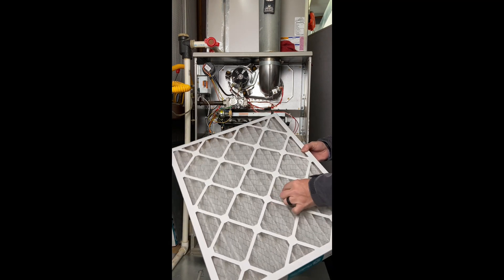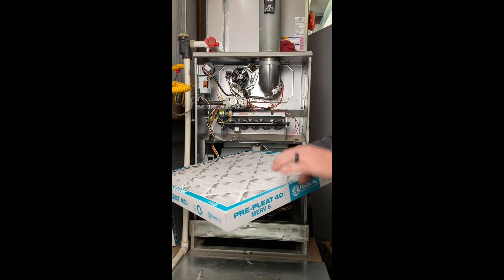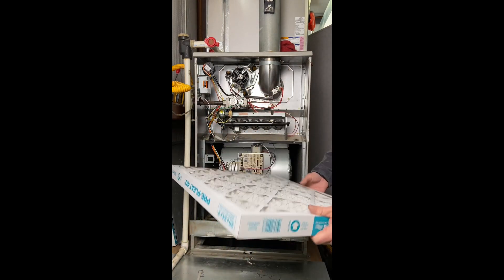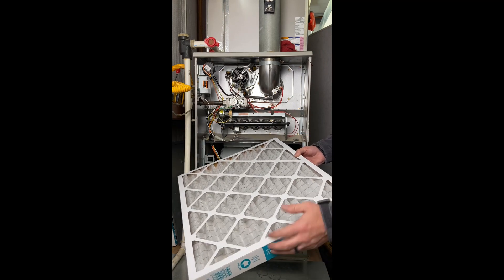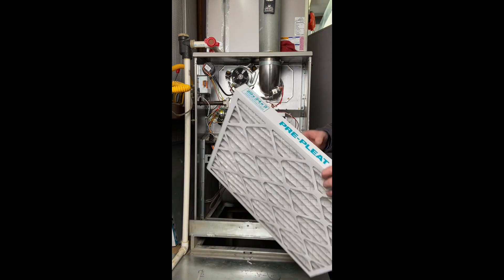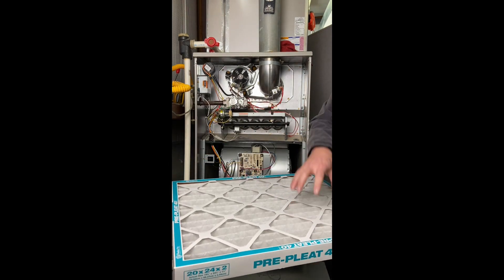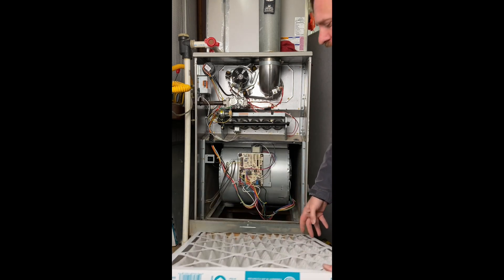The metal on these filters needs to be on the top side, or wherever airflow is going. If it's downflow, the metal faces down the airflow direction. If it's upflow, the metal goes up. This is an upflow, so the metal faces up. The reason is the metal holds the shape of the filter — if you put it upside down, the filter material could pull away from the metal and not filter as well. So we're going to slide this filter in correctly.